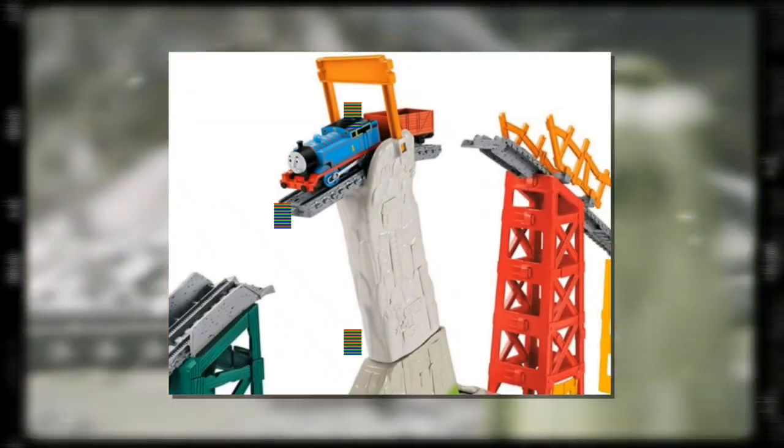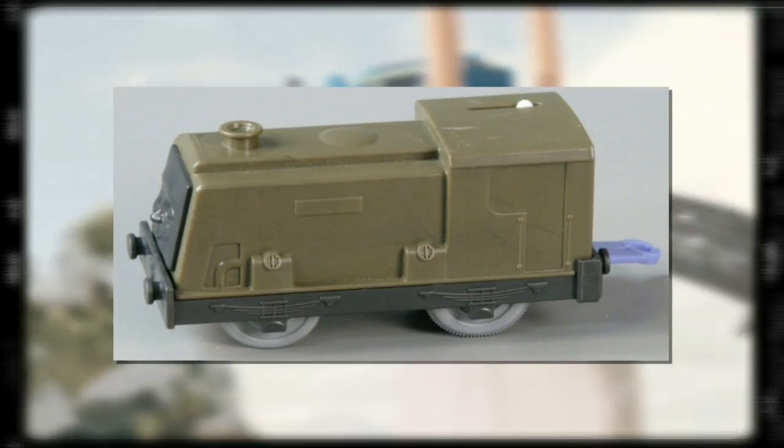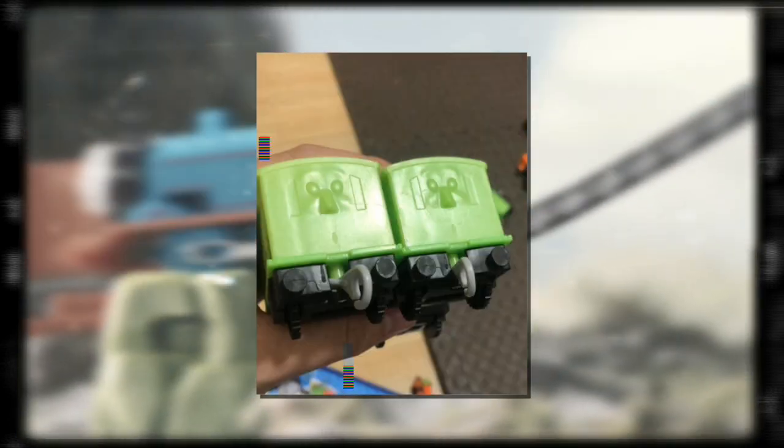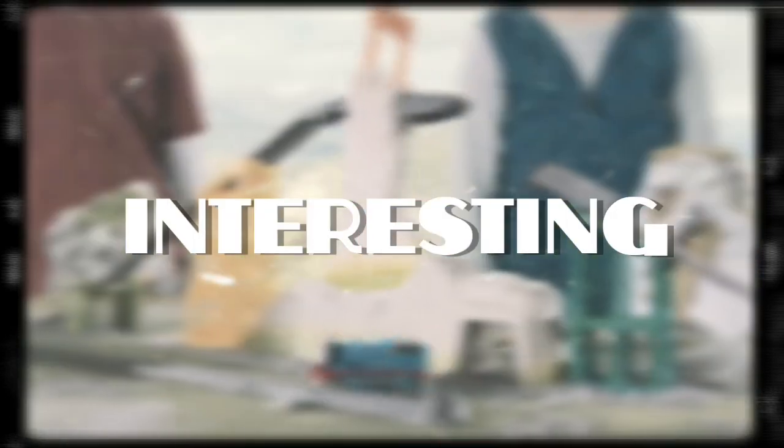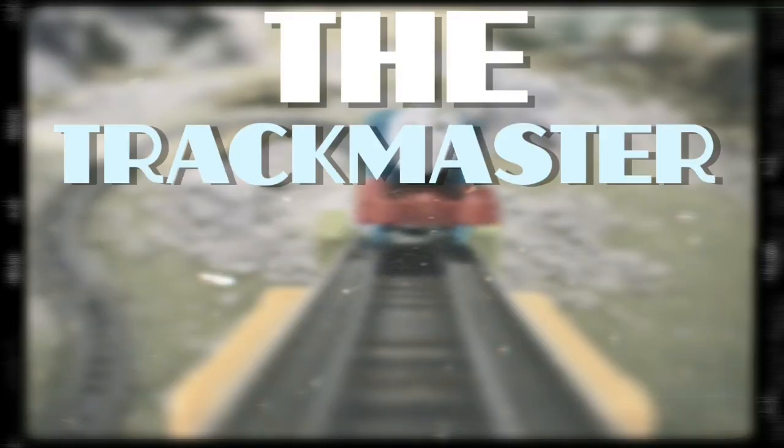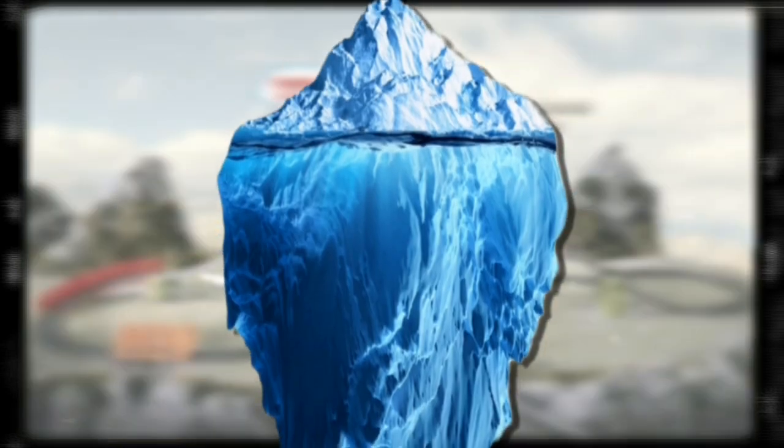Before any Trackmaster item comes to fruition, it needs to get a prototype. These are early samples of a product that are created to see what the final model will somewhat be like. Today I have compiled the most interesting ones and put them into the Trackmaster prototype iceberg.